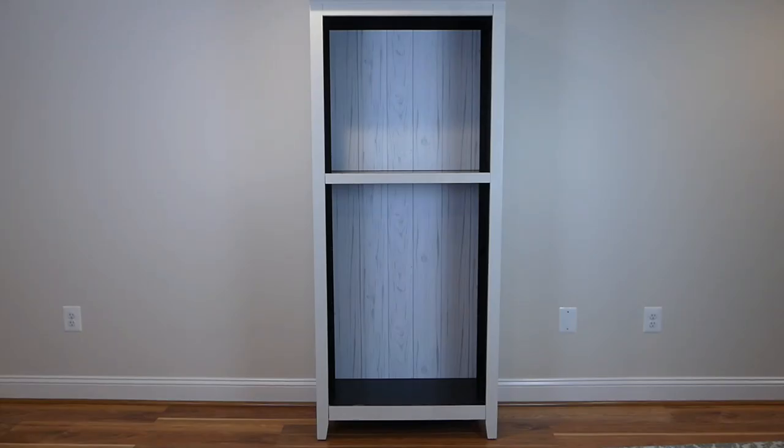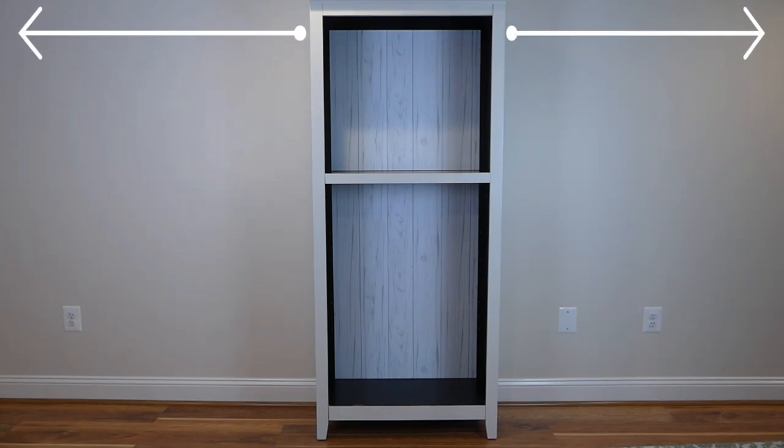First, remove the shelves and figure out where you want your pole to be. Since the middle shelf is built in, I'm going to put the pole under the shelf and put one of the shelves back in above it for additional storage. Also, since I have multiple bookshelves, I'm going to put a pole between each one for more hanging space.